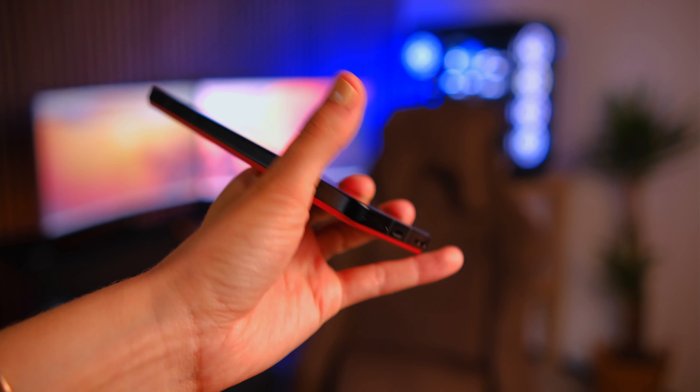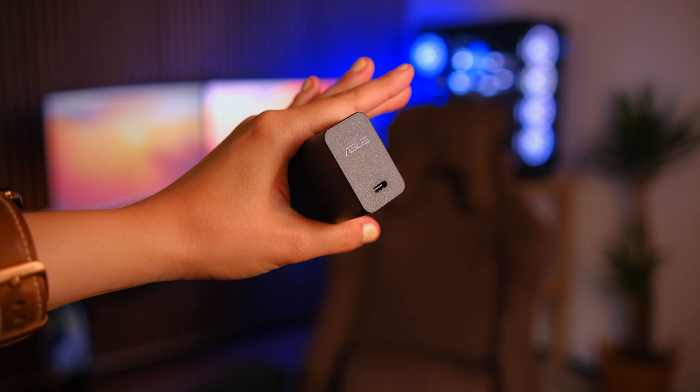What you also get in the box is a USB-C to USB-C cable, because you're obviously going to charge it with USB-C, which is the standard now, and you also get a charging brick with USB-C. That's about everything what's in the box.